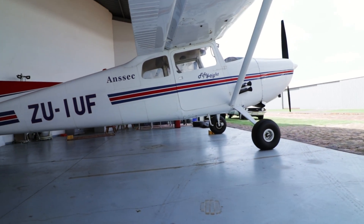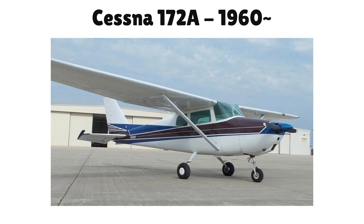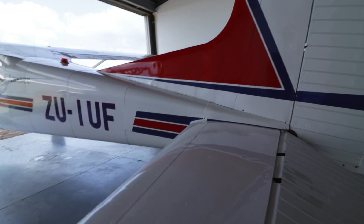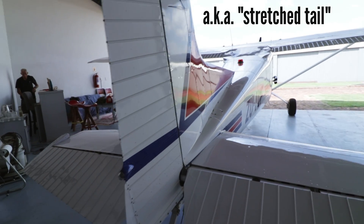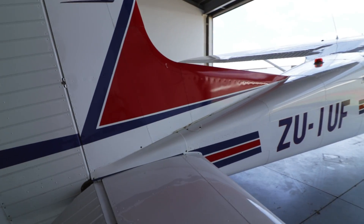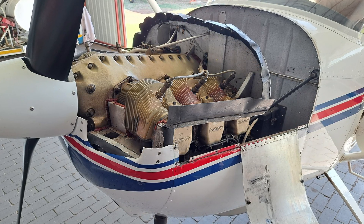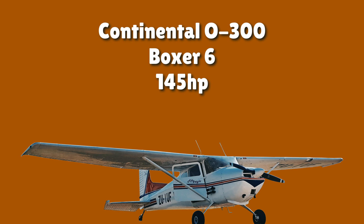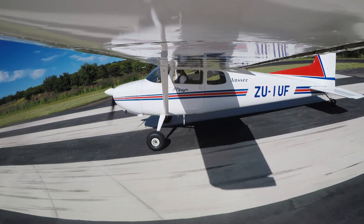The Cessna we replaced it with is a 1958 base model — the model that came before the 172A released in 1960. Quite uniquely, it's non-type certified in South Africa, which is somewhat similar to the experimental category in the USA. It's close to standard spec, with the only known modifications being a longer tail or aft fuselage and a conversion to a tail dragger done by a previous owner. It's powered by the standard Continental O300 horizontally-opposed six, producing 145 horsepower with a fixed-pitch Macaulay propeller. The engine is close to TBO, so I don't think it performs quite like new anymore.